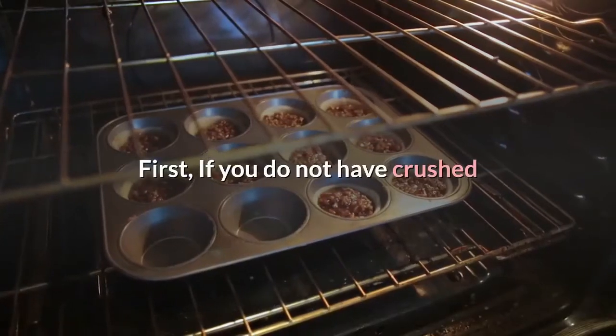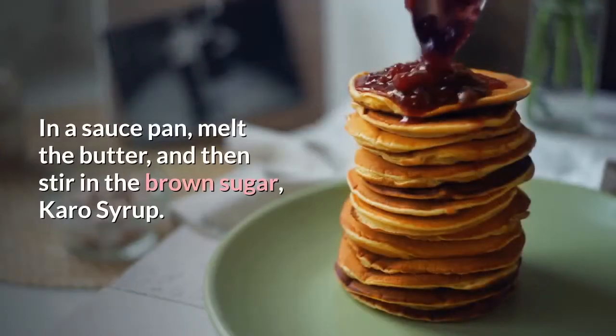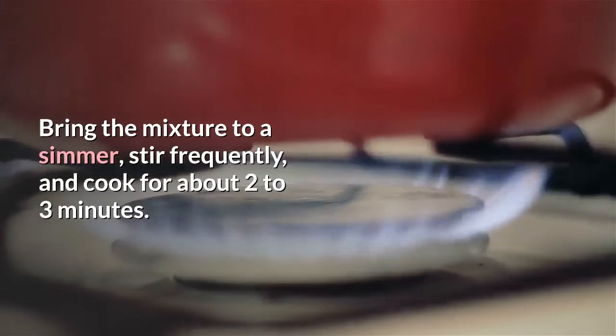If you do not have crushed or ground pecans, you will need to grind them in a food processor or by hand. In a saucepan, melt the butter and then stir in the brown sugar and Karo syrup. Bring the mixture to a simmer, stir frequently, and cook for about 2-3 minutes.